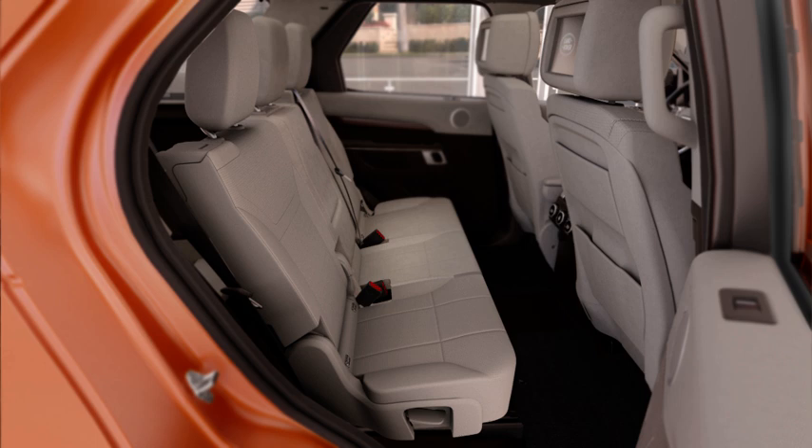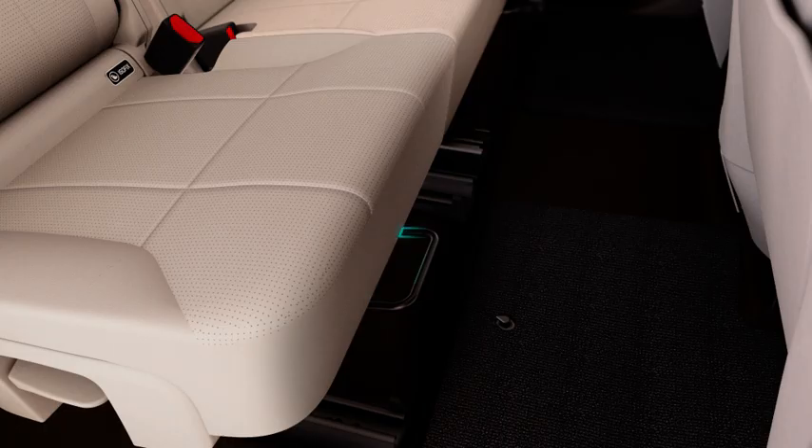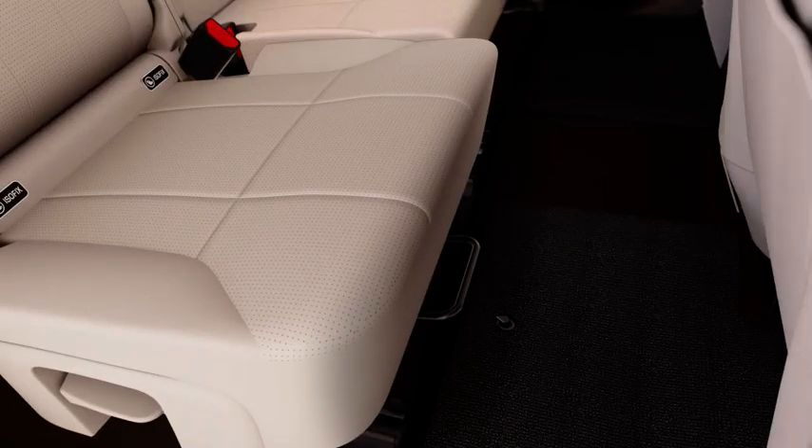For comfort, the second row seats can be moved forward. Pull the lever at the front of the seat and slide into position.